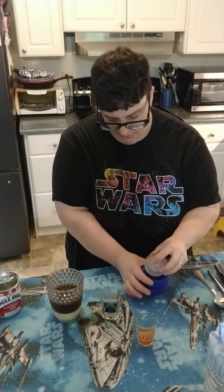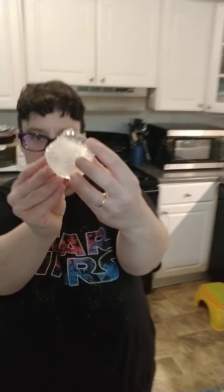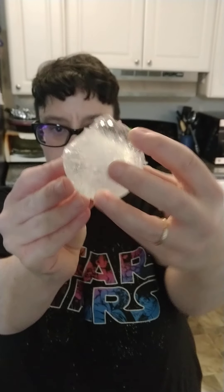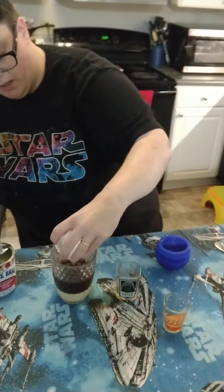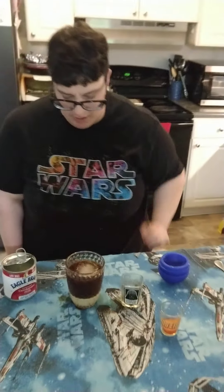I recommend letting it sit for about five minutes or less. It actually looks like the Death Star from Return of the Jedi right now, where it was incomplete, but we'll go with that. So I'm going to put it in there — splash a little bit.